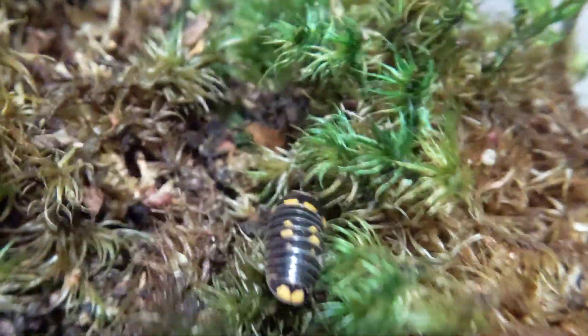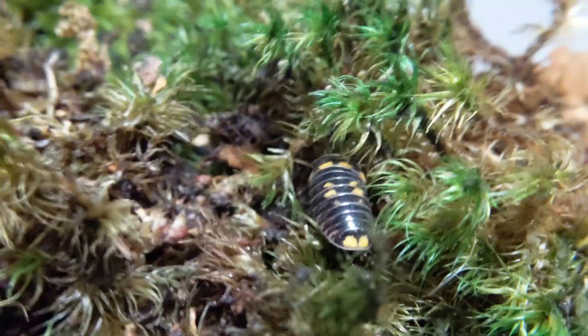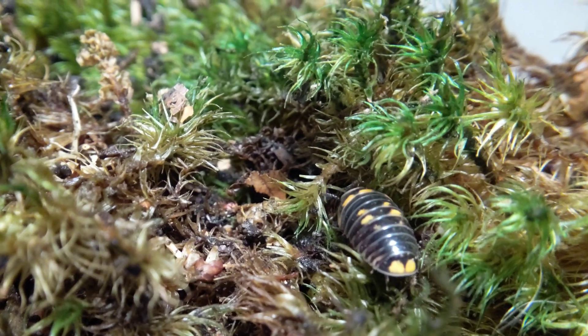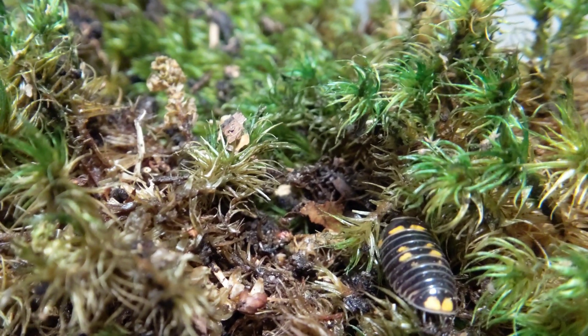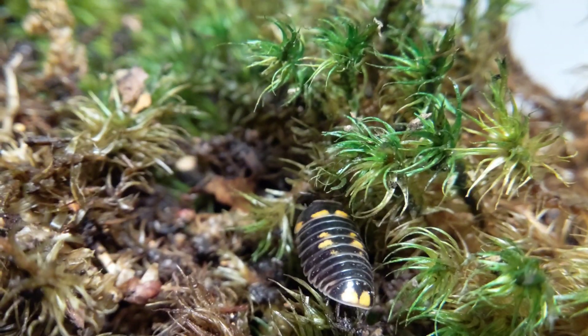Glomeris, to be specific. There are a bunch of different species in here, but they evolved kind of the same look as pill bugs and stuff — convergent evolution and all that. I'll show you them and their setup. This video will apply to pretty much all of the Glomeris, as their care is all very similar.